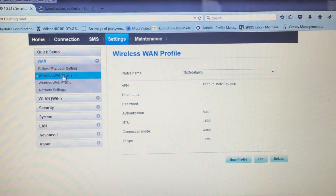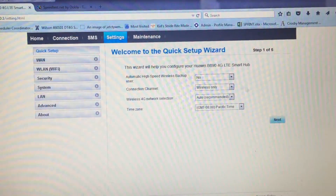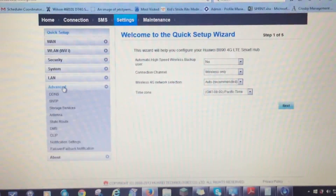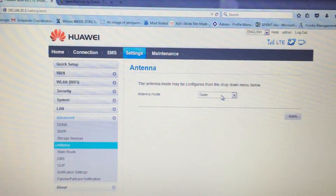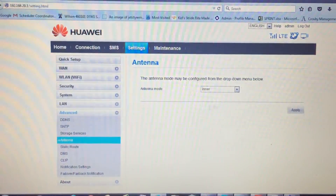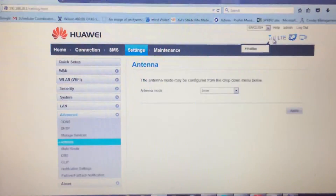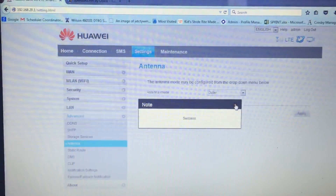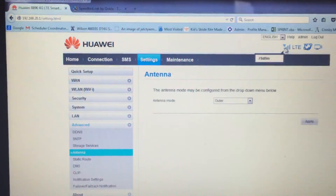Then come back to Quick Setup and go through the steps of whatever you want to set up. For using an external antenna, go to the Advanced menu, then Antenna, and you can switch from Inner to Outer. Right now I have mine set to Outer. If I switch to Inner, I don't have internal antennas because I took them out, so my signal should drop — and there it goes, it did drop. You can refresh for a faster response or just wait, as the modem responds every three to five seconds. I switch back to Outer and there's my signal back up to 78.